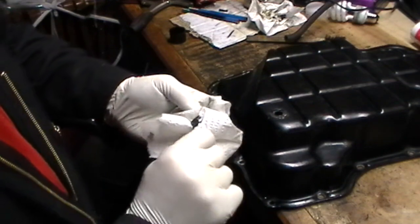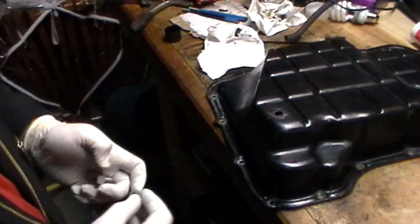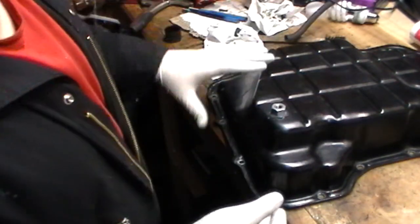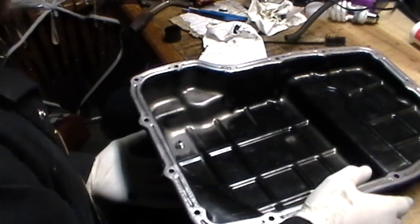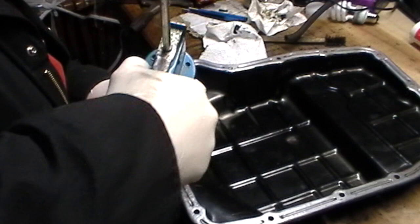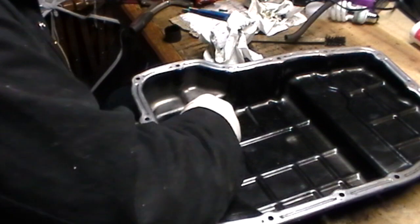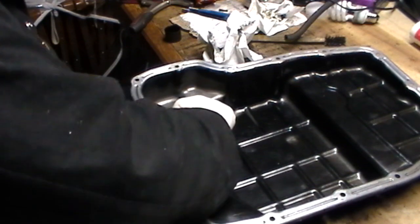Rubber gloves are a good idea because RTV is very sticky and gets on everything. Take the main bolt, put it through with the washer — that's all it is, you don't need to jam it in there. The RTV will hold most of that. Then apply RTV to the other side, smear it around a little bit. Take the next washer and the bolt and tighten them down finger tight. You don't have to kill it, just get it down finger tight.